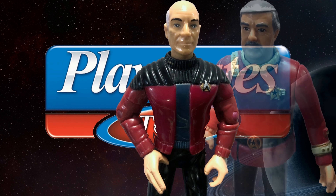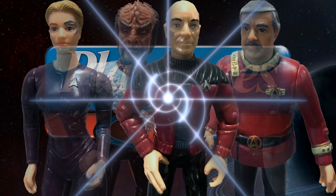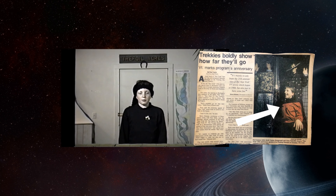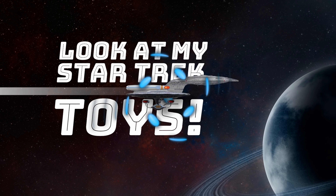In the 90s, Playmates Toys made the deepest line of Star Trek action figures in history. My name's Keith, and I'm a collector working towards owning all 284. I've been a Trek fan for almost 35 years, and most people are sick of me talking about it. But somehow I've convinced my old friend Mike to review them with me on Look at my Star Trek Toys!